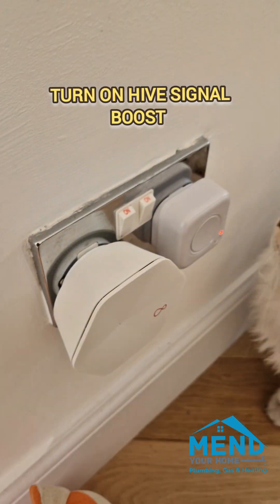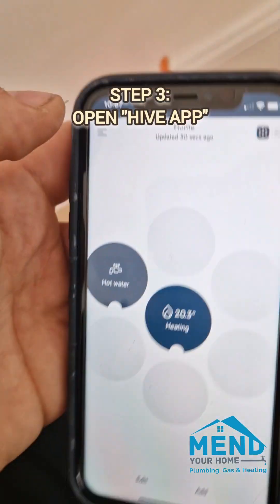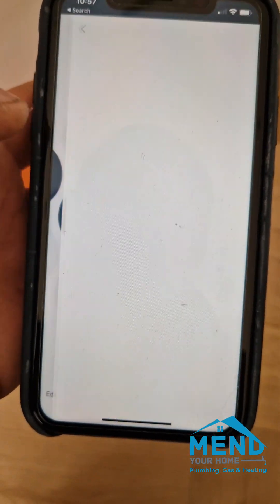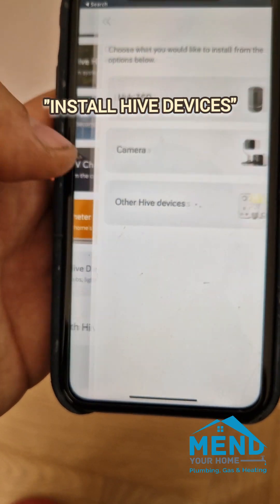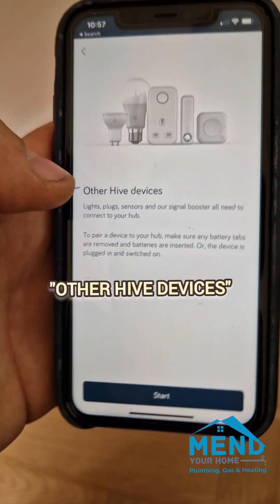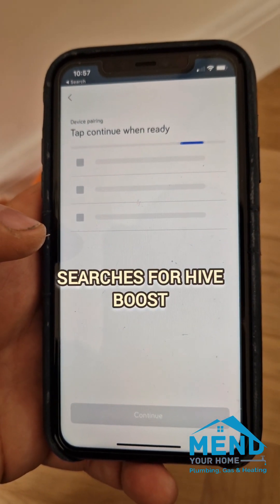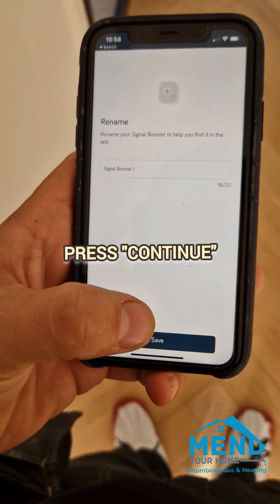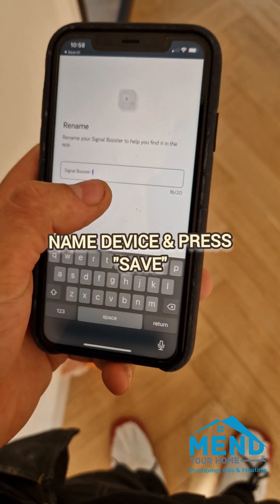If you're living in a big home, turn that on, wait for it to blink a little bit, then we can look for it on our phones. We go into the menu, head down to install devices, and then all the way at the bottom you'll see install devices. We're looking for other Hive devices — start it, it searches for a while, it may take a minute or so, sometimes five.